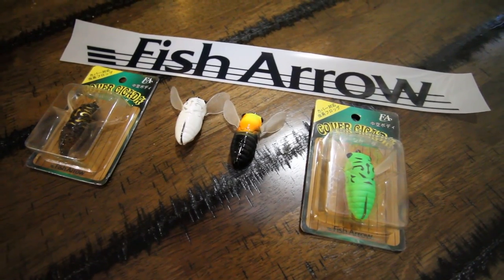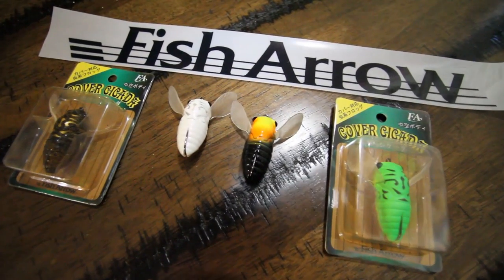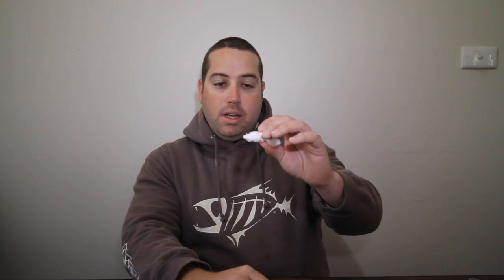Now these lures, they're called a Cover Cicada, and what they are is a four and a half centimetre, seven gram or quarter ounce cicada imitation. They're soft-bodied, they are weedless in design, they're soft plastic rather than foam, and it's also hollow — all it is is a compression of the lure and you're going to get the hook being exposed. The wings on these are also a soft plastic.